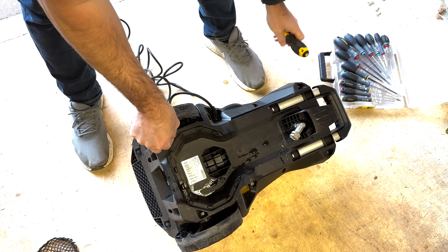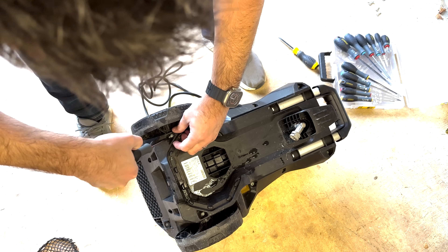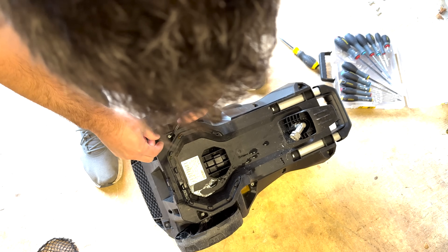Some of the Torx screws that are inset might be difficult to grab with your fingers, so you can use a flathead screwdriver to get underneath the head of the screw and lift it out.